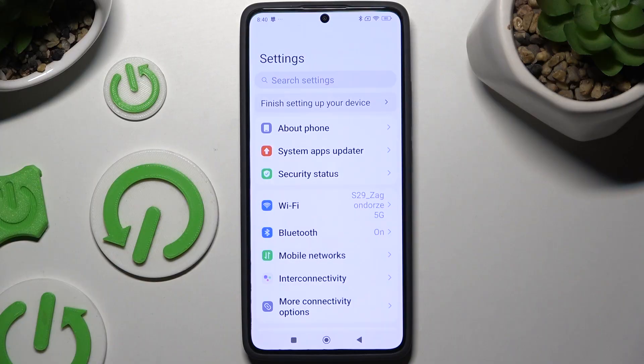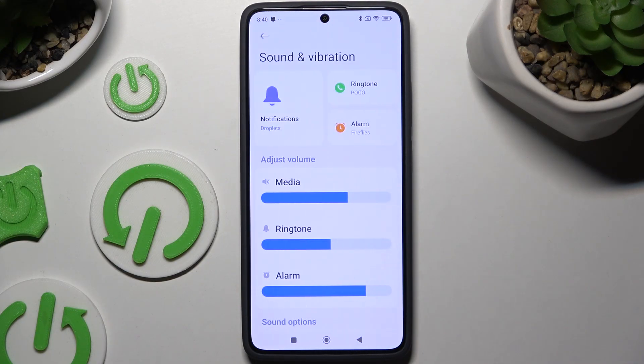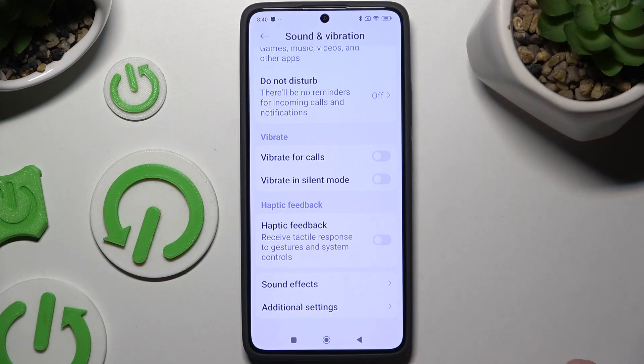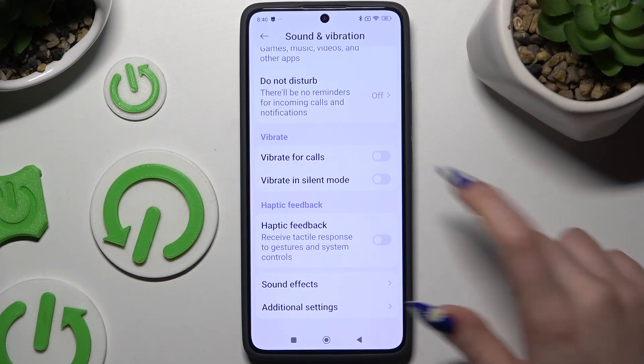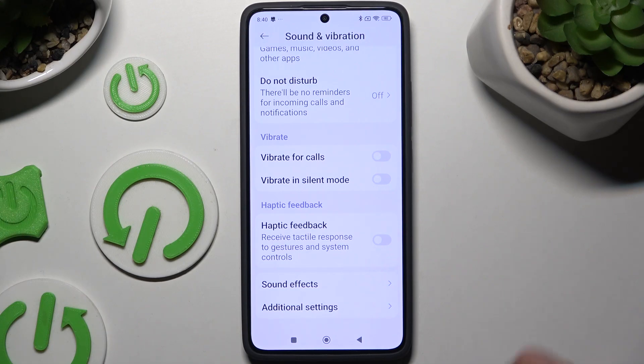Begin by opening Settings and scrolling to Sound and Vibration. Then scroll down and click on the toggle next to Vibrate for Calls — this will enable or disable haptic feedback for your incoming calls.